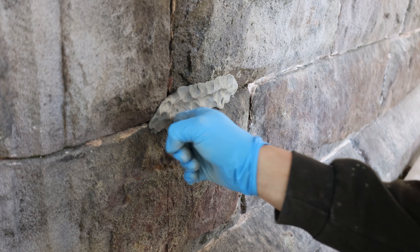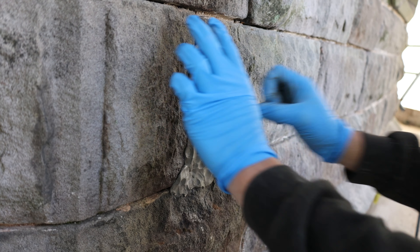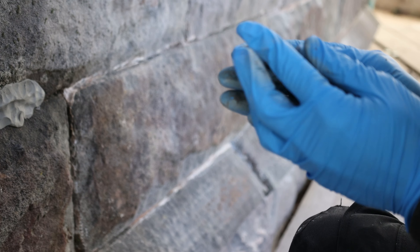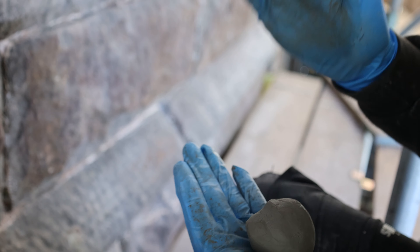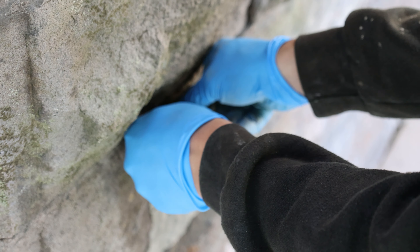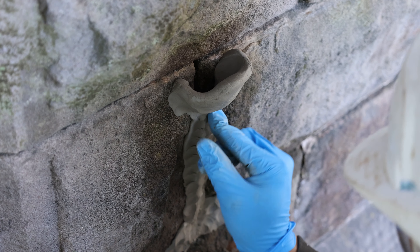Now we've got to make a bath so we can pour the grout in — it's like a little well so it catches all the grout, and then it acts like a funnel for it.